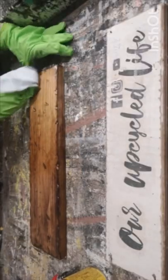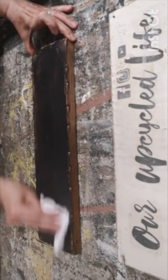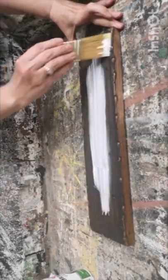I never throw out any scrap pieces of wood, even the tiniest ones. But this scrap piece of wood I'm going to turn into a beautiful sign for my garden, and I'm going to make this new piece of pine look old.